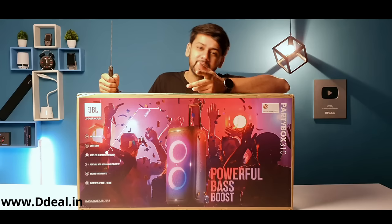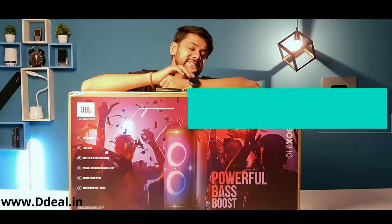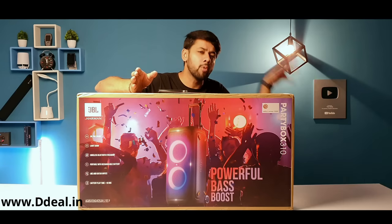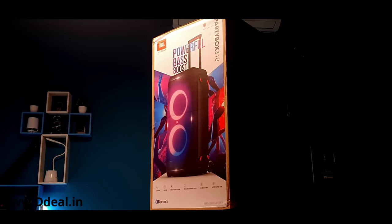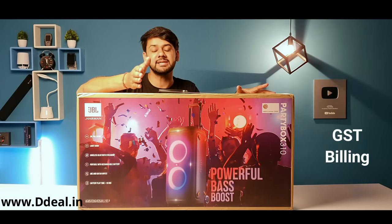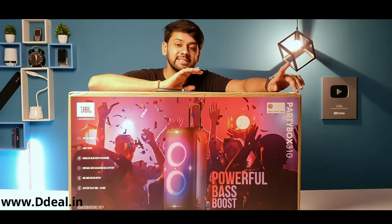Before unboxing, I want to tell you that I have purchased it from DDL.in and this is my fourth product from there. Before this, I purchased the JBL Bar 9.1, then the ON-A 6S Projector, the Mobi Pro PB01, and now this JBL Party Box 310. The reason I purchase from there: best price, 7-day return policy, and GST billing.